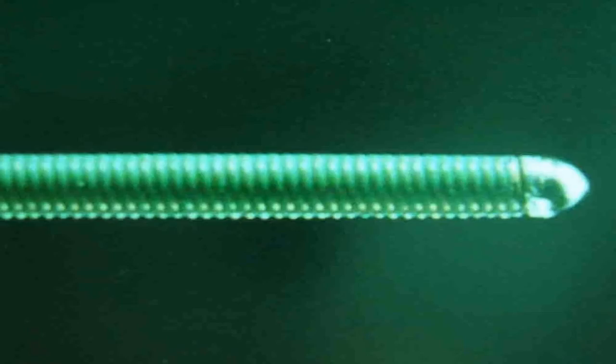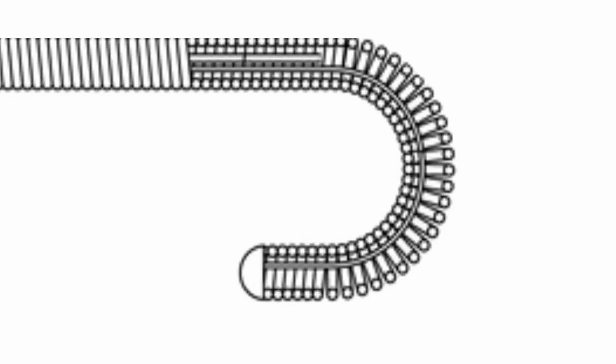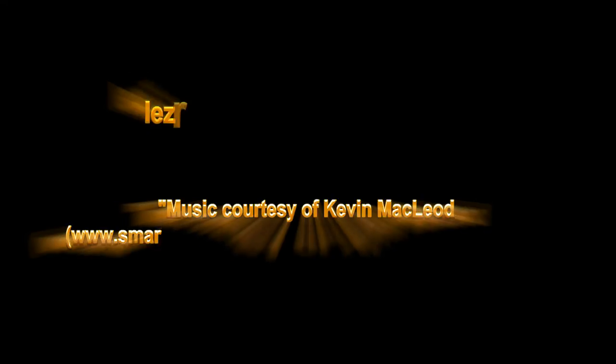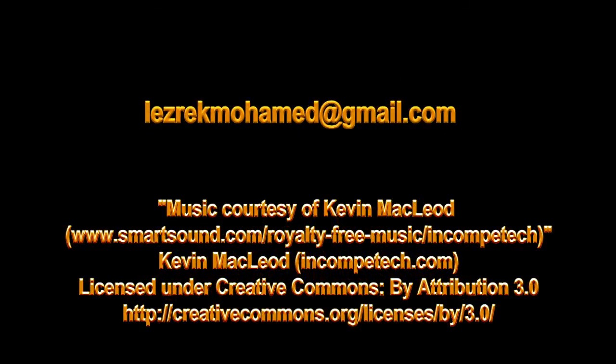The guide wire includes a core wire within a helical coil. Traction on the body of the guide wire while fixing the helical coil between the index finger and thumb leads to the tightening of the helical coil in the tip, so the J-tip is straightened. See you next time!